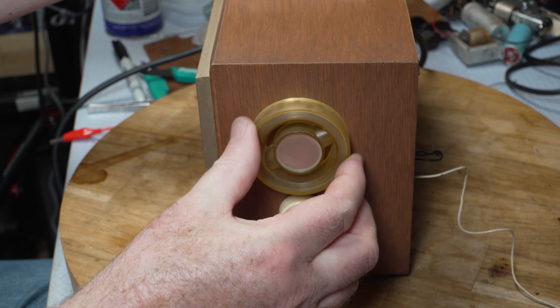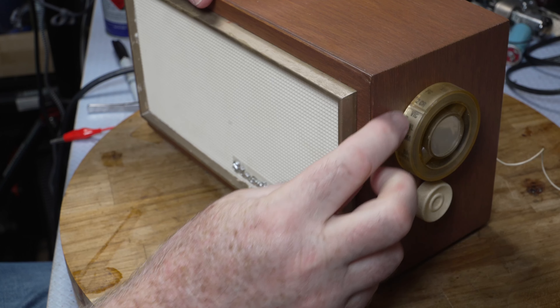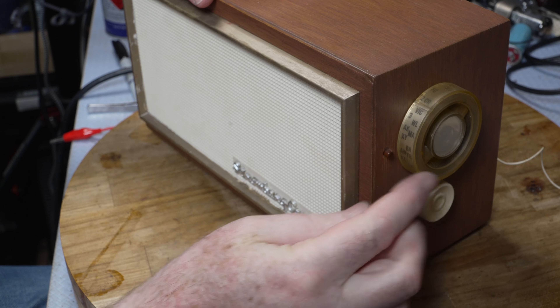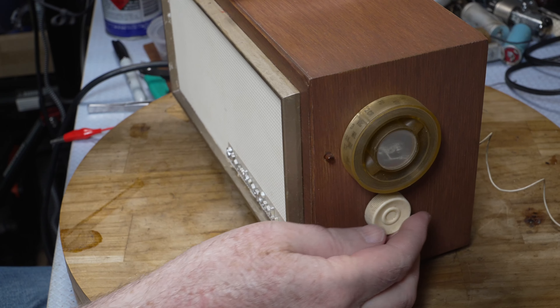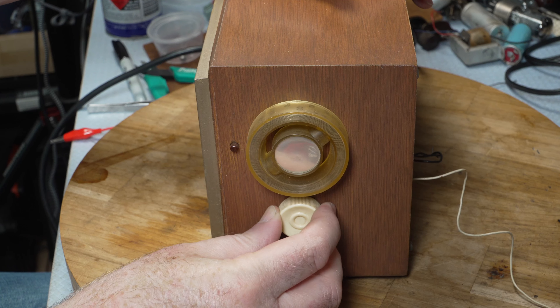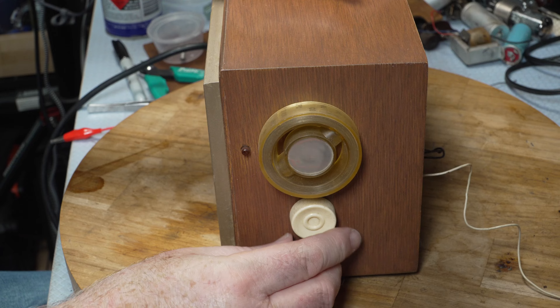This is the tuning knob here. As you can see, the station's marked on here - that's 3BA there, so it's interesting. That looks like the original knob - sounds like it's good.